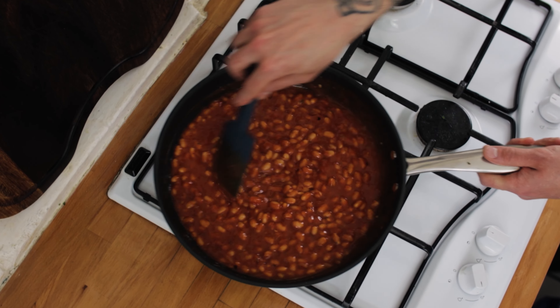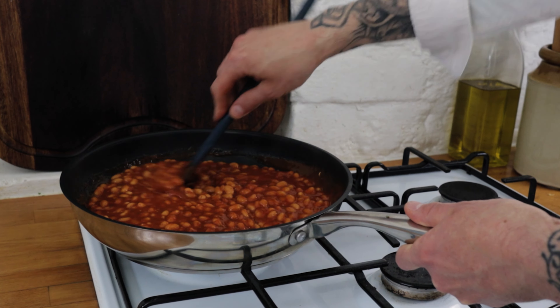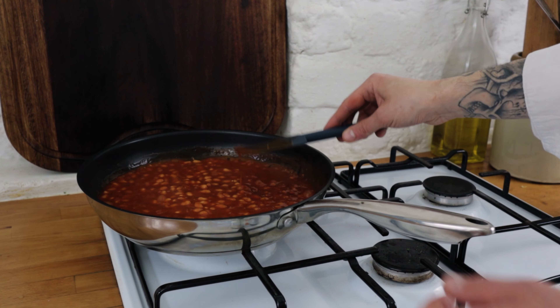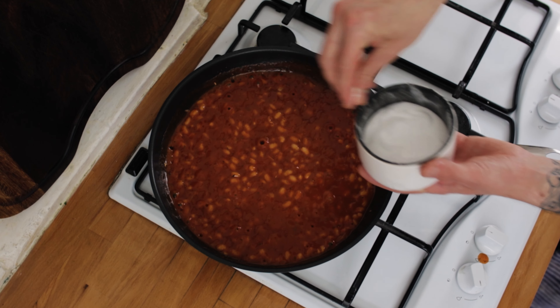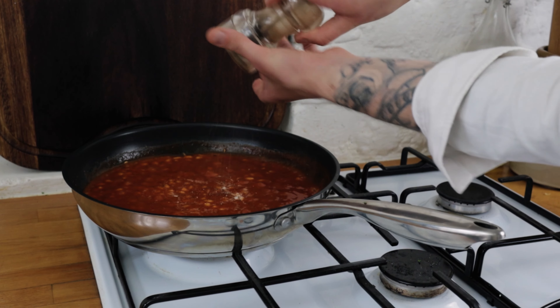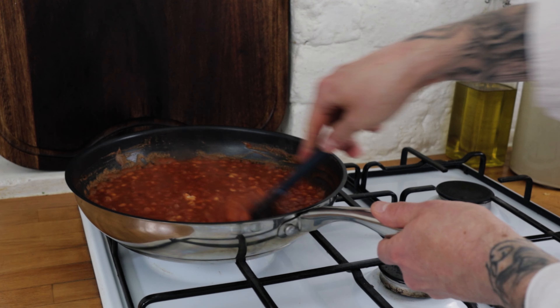Lastly, chuck in a nice sprinkle of dried herbs. Give everything a really good stir, and reduce down the beans so they're nice and thick, gooey, and delicious — or reduce them less if you want them more saucy, it's really up to you. Give them a quick taste; you'll likely need a touch of seasoning, so throw in a pinch of salt and a few twists of freshly ground black pepper.